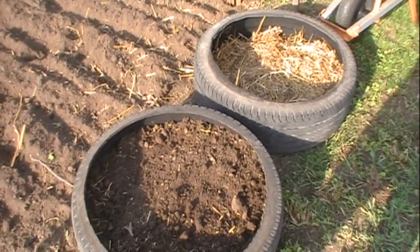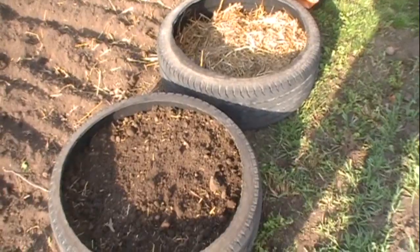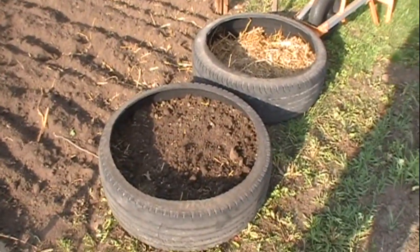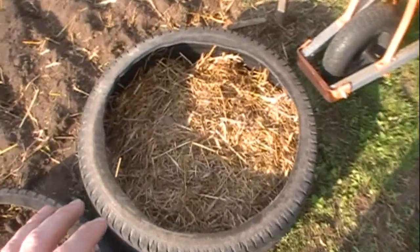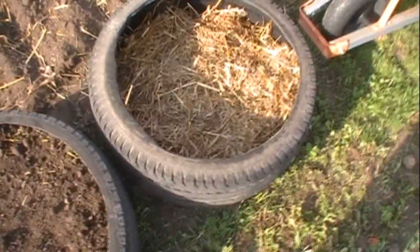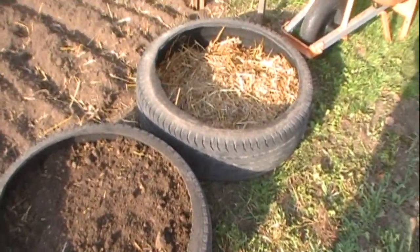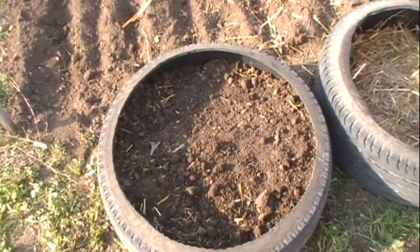Once you get your side wall cut out of your bottom tire, you're going to go ahead and place it wherever you want to grow your potatoes. I suggest near your garden so that way if you're watering your garden you can water these too. You start off with your tire, get it placed, and then you're going to fill it about a quarter of the way up with straw or hay. That allows it to irrigate better, allows it to breathe, and also separates it from the earth — so if you're setting it directly on the ground it'll give it some separation.